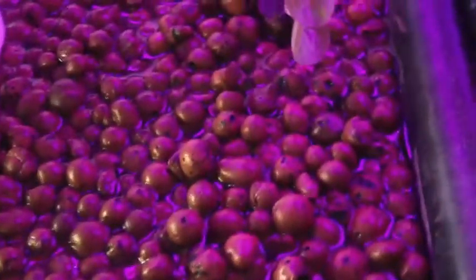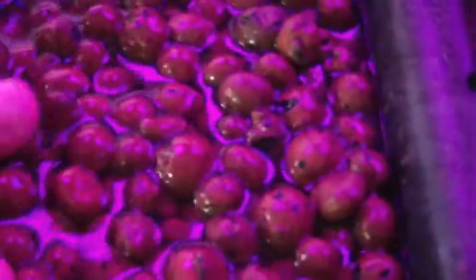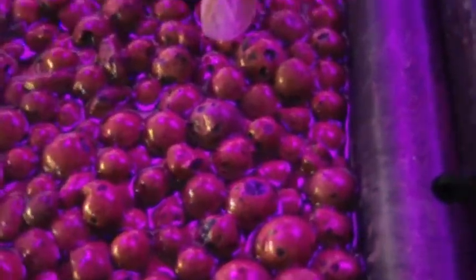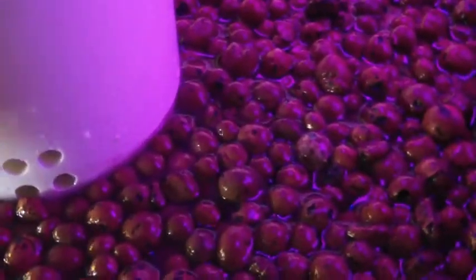The reason for that is, initially for the first few days, hydroton actually floats. I'm not sure if you can see this, but I'm pushing down and it's floating right now. So it takes a few days for the hydroton to absorb the water and stop floating.